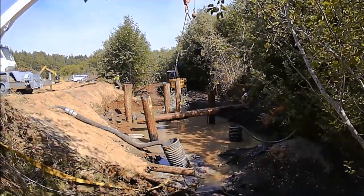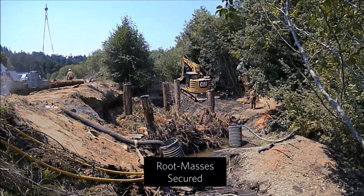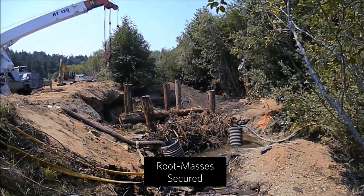We drove pilings made from redwood logs 15 feet into the substrate with a hydraulic vibrating device. Then logs with root masses were bolted to the pilings.